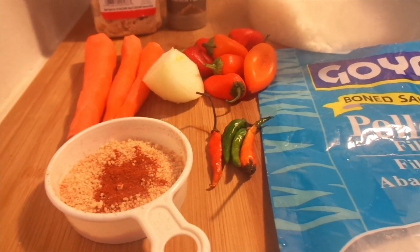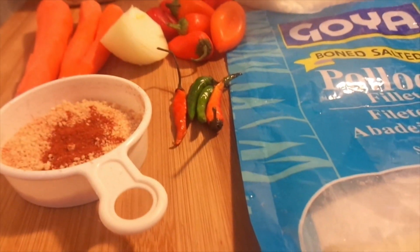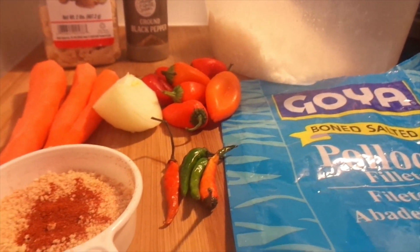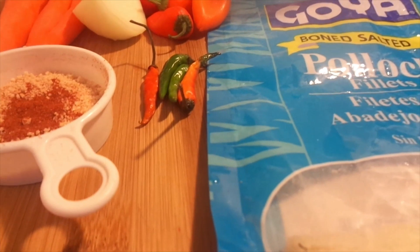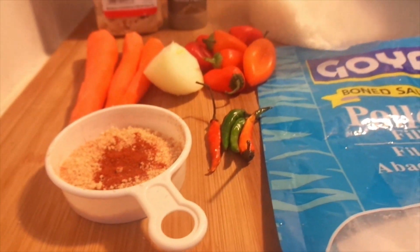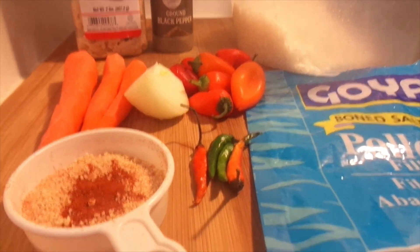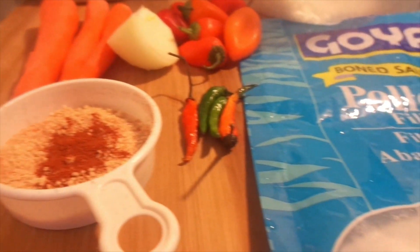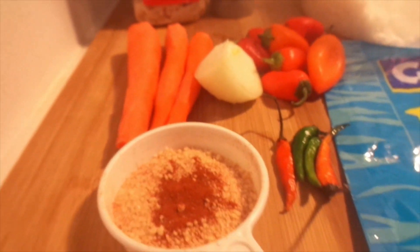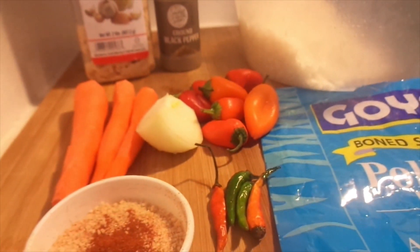Welcome to my kitchen friends, Joy Bills here again — Bright Bills, Joy Bills — and I am here with another interesting seasoned rice recipe, Jamaican style.